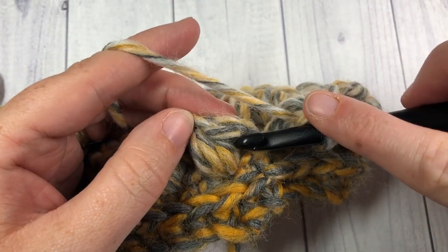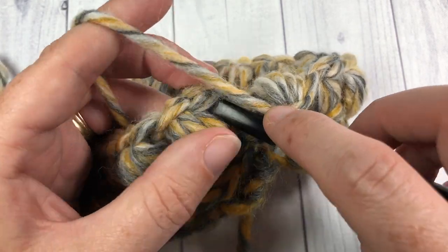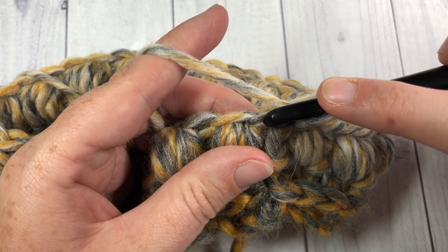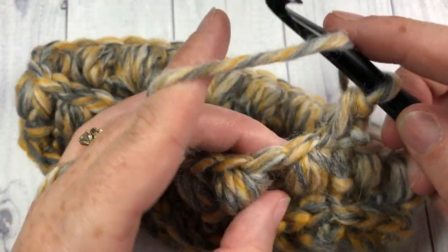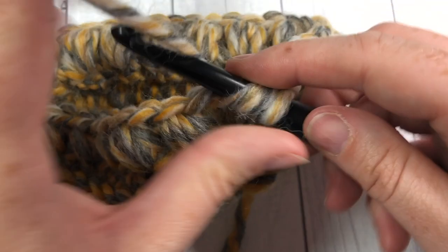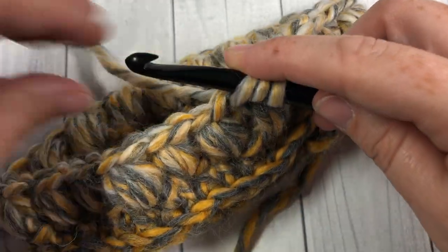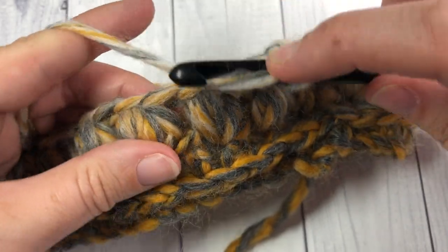At the end of round three, join with a slip stitch into the top of your puff stitch. We are now beginning round four. Chain one, work a half double crochet into the same stitch as joining, then a half double crochet into the chain one space — that's the space between your next two puff stitches. Half double crochet into the top of your next puff stitch, then half double crochet into the chain one space. Repeat that all the way around.